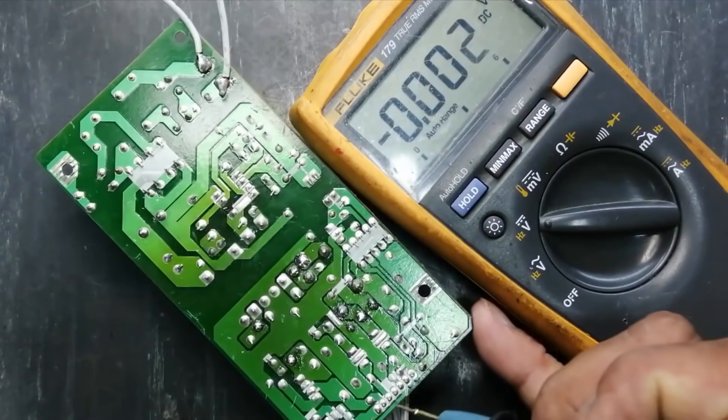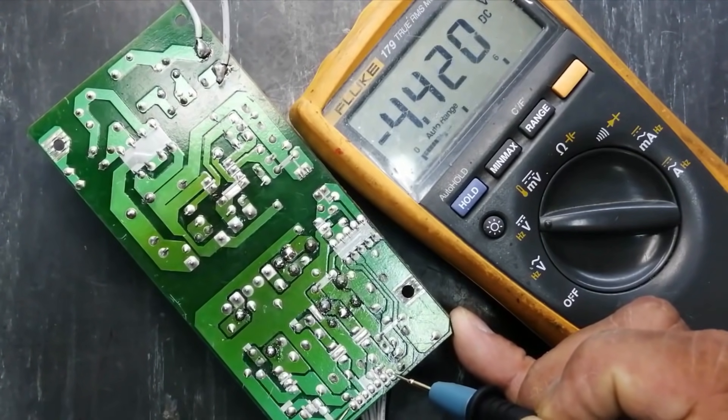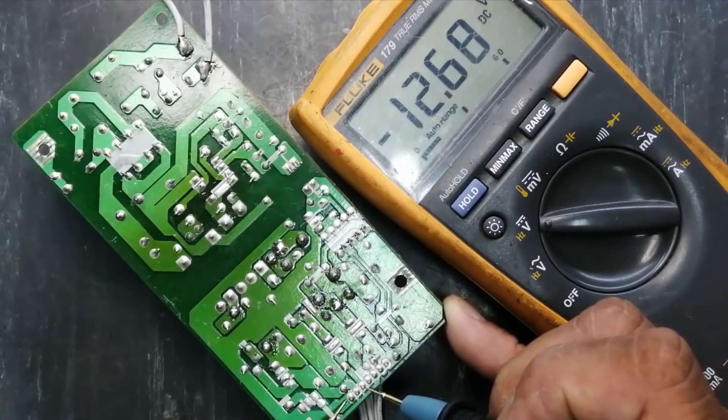We still have one missing output — why is it missing? We have to check it. This voltage is 4.4 volts and this one is 12 volts.